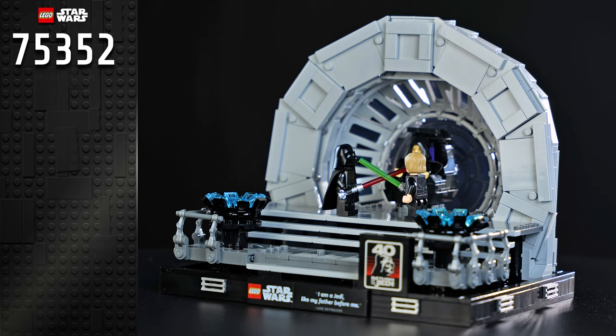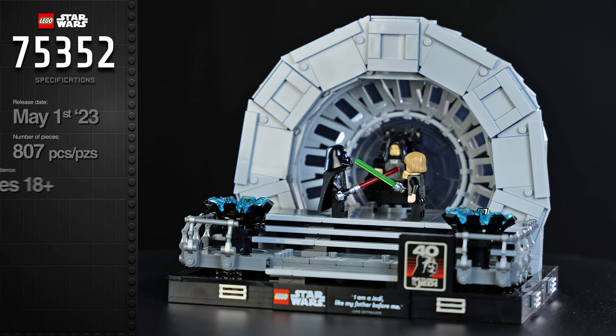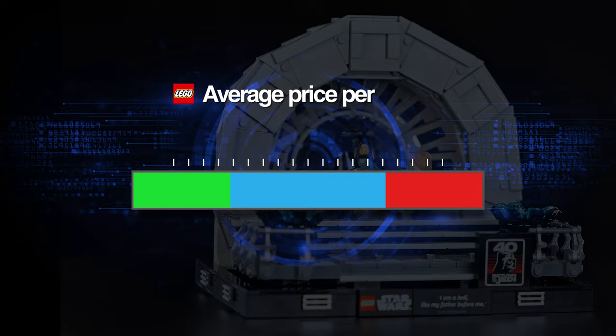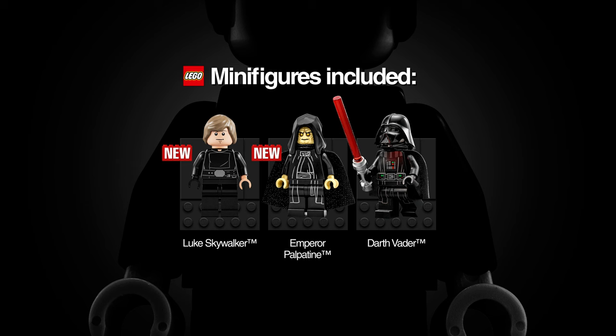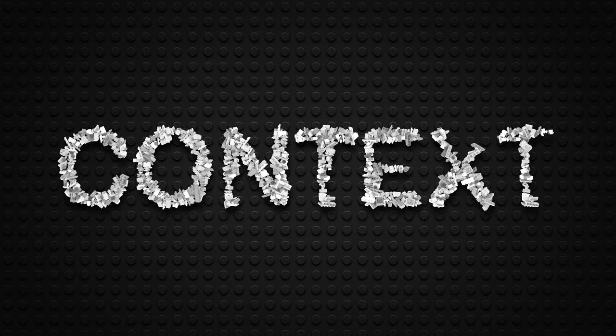Set 75352, the Emperor's Throne Room, came out May 1st this year as part of the 40th anniversary of Return of the Jedi. It's part of the Lego Star Wars Diorama Collection, aimed at ages 18 and up. It has 807 pieces and retails for $100 USD, €100, £90, and AUD $160. That's about 12 cents per brick, which is on the pricey side. It weighs about 930 grams — 10 cents per gram of Lego. It comes with three minifigures, two of which are new and exclusive to this set. The manual has 158 pages.